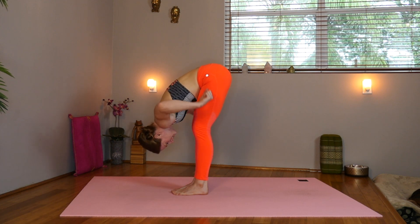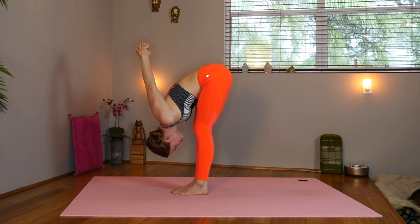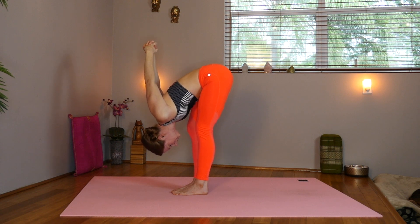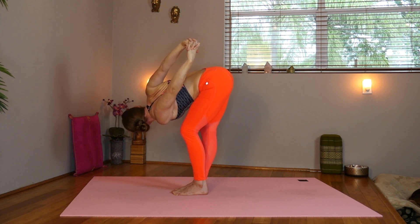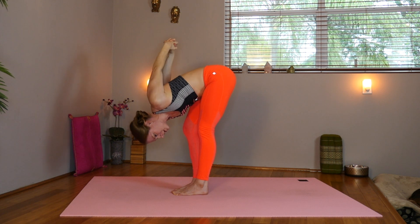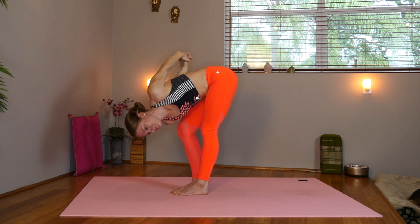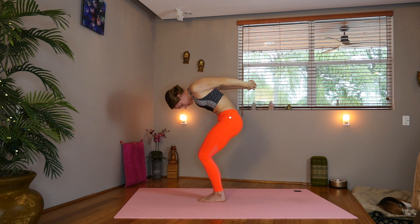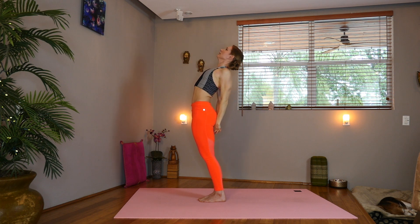Now bring the hands in. Interlace the fingers at the base of the spine. Bend the left knee and look to the right. Inhale, center. Bend the right knee and look to the left. Back to center. Bend the knees, round your way up. Inhale, draw the belly in. Take a little back bend. Inhale.